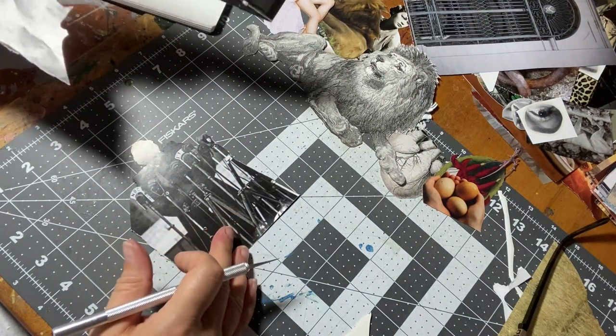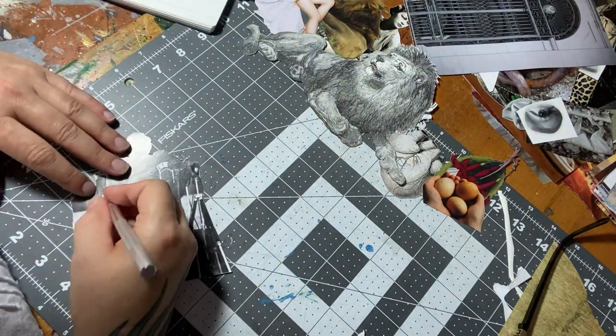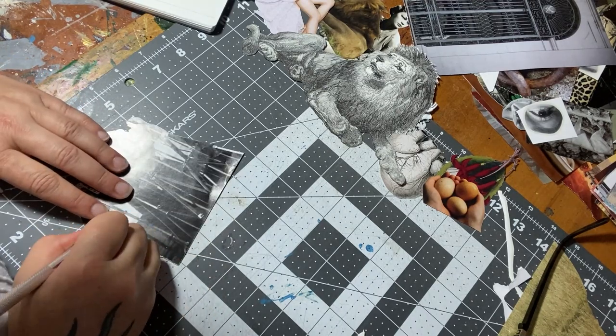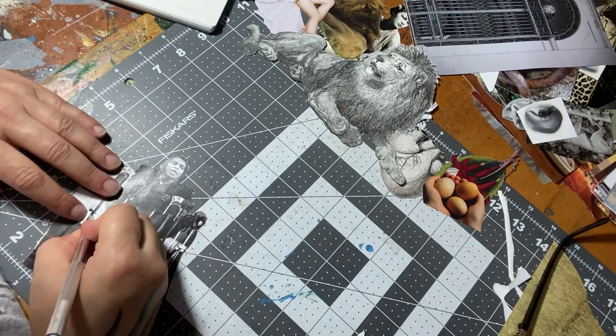I typically will cut more images than I need, or different versions of an object or image, so that I can move them around and see who wishes to be joined with whom and how all of these pieces begin to fit together to tell the story of the card.